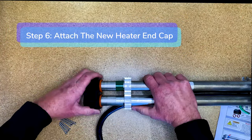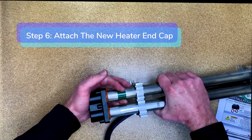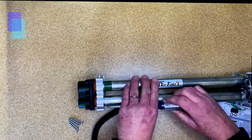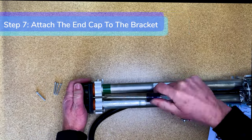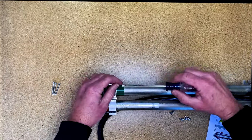Step six: attach the new end cap to the two barrels of the heater. It helps to move the mounting bracket away from the end cap before attaching it. Step seven: attach the end cap to the bracket using the six retaining screws. Don't tighten the screws all the way down yet — we will do that at the end.